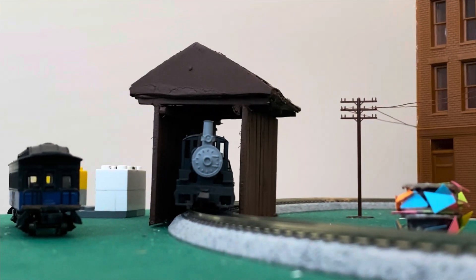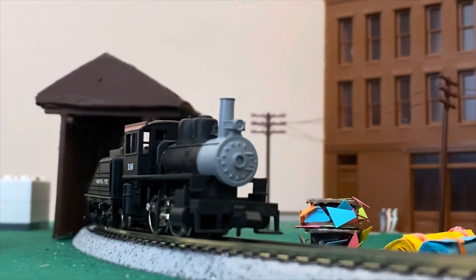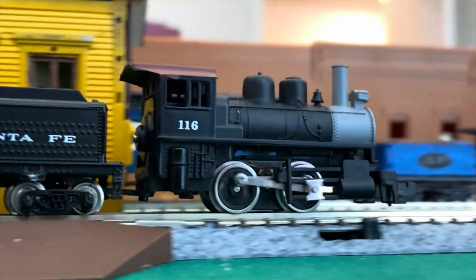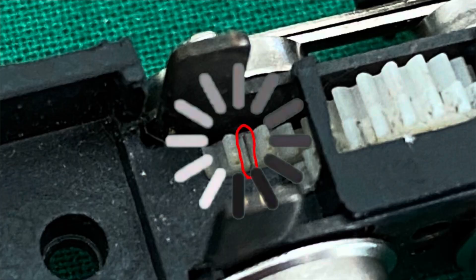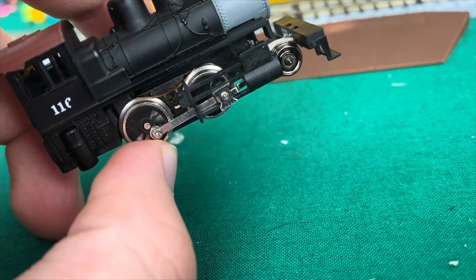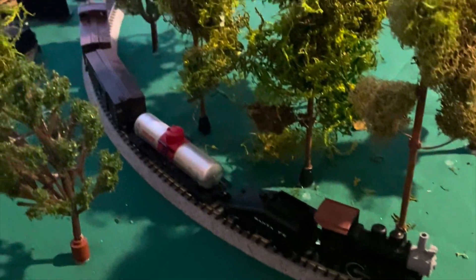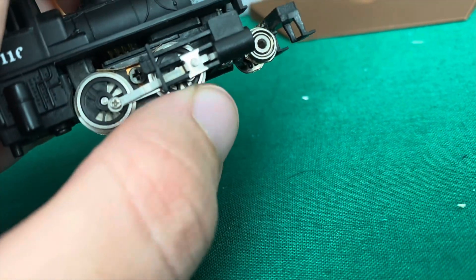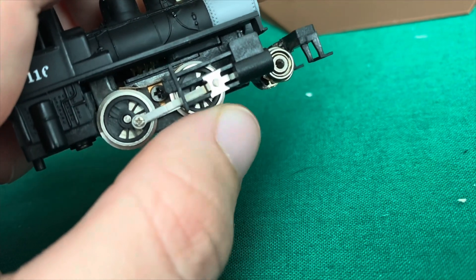Casey Jr. Version 1 was built in July of 2022 from a Bachmann 0-4-0. The model ran fairly inconsistently — it would slow down, stop, start, all of that. And of course, it suffered from generic Bachmann problem number one. On top of the cracked gear, the model was incredibly light and plasticky. As a result, it couldn't pull trains uphill and most of the time its tender got knocked off the track. I was starting to realize that I would just have to push on with what I had and move on with the rest of the project.